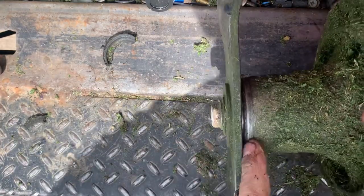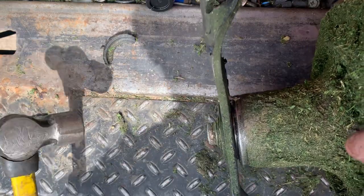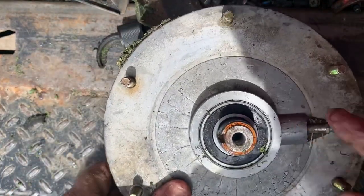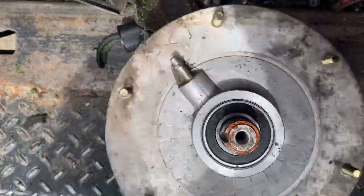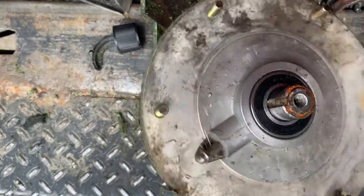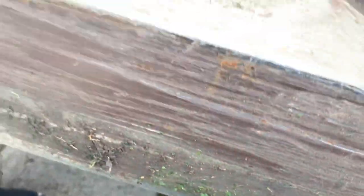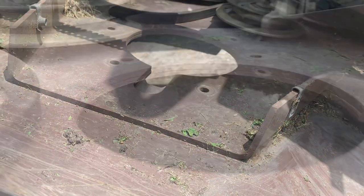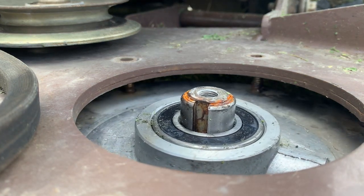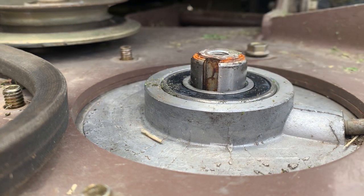We are good there — it's really not that worn out, but I could not see that piece of wire that was all wrapped up in there. Oh yeah, we are free now.